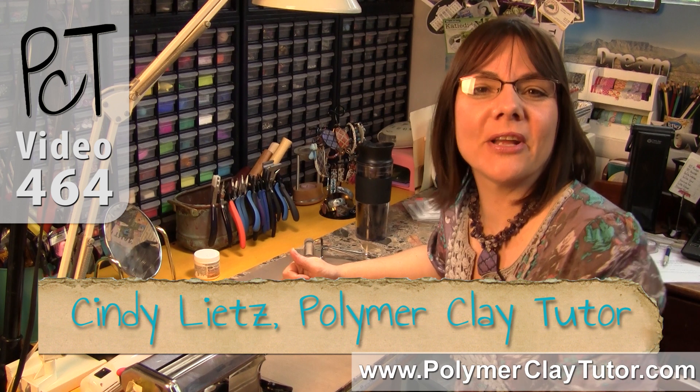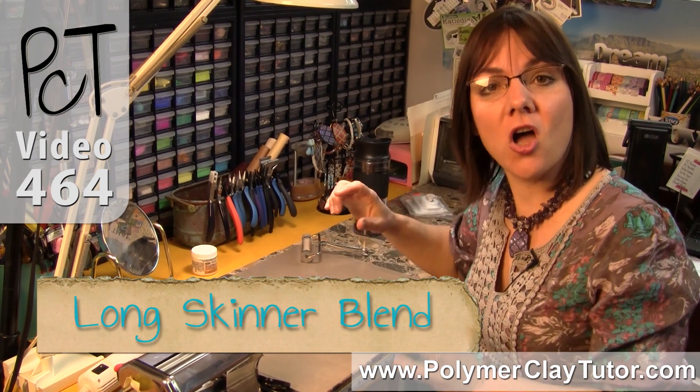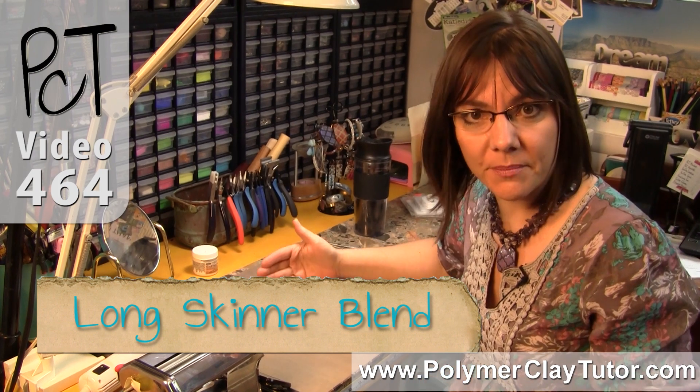Hi guys, this is Cindy Lietz, your Polymer Clay Tutor, and today's Studio Tip I'm gonna show you how to make a Long Skinner Blend or Teardrop Blend.